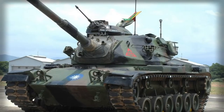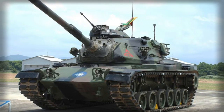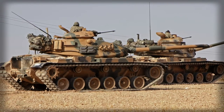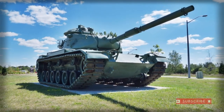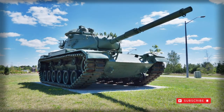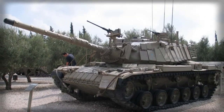A myriad of operators and variants soon emerged operating the T-62, which recorded combat actions from the 1969 Sino-Soviet border war to the 2011 Libyan Civil War. While not a perfect combat tank, the M60 certainly was a stout and ready performer for the 50-plus years it has been in operational service.